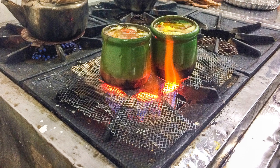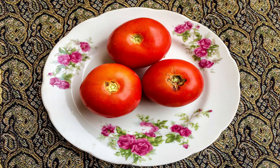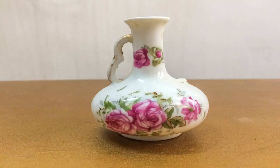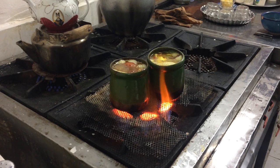Let it simmer over medium heat for about two hours until the meat, beans, and peas are tender. Cut the potatoes and tomatoes in halves, then add them to the mix with tomato paste, dried limes pierced with a fork, and sour grapes. Stir a bit, cover the pot again, and let it simmer for about 30 minutes.